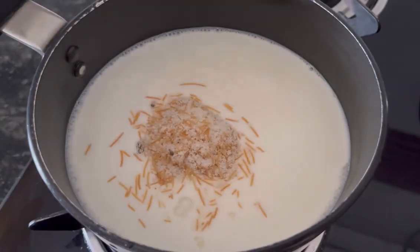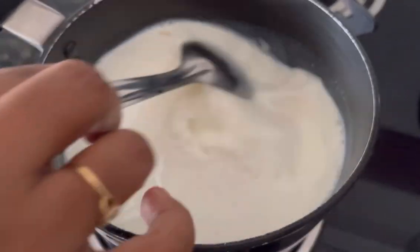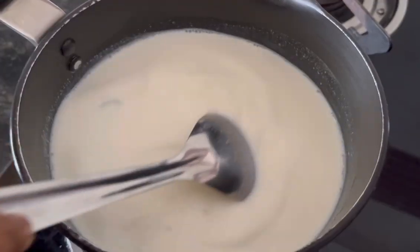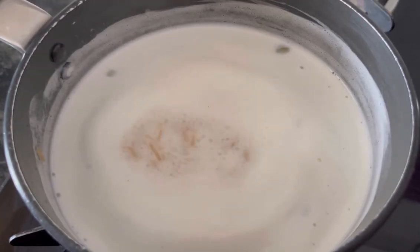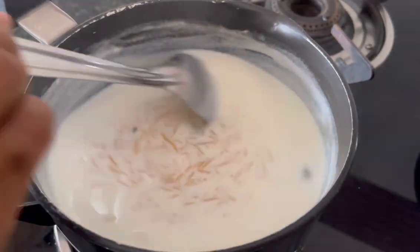Now add the Archie Royal Samia Paisam Mix. Keep stirring and let it come to a boil on medium flame. Our Paisam Mix has started to boil — now cook it for 10 to 15 minutes on medium flame.